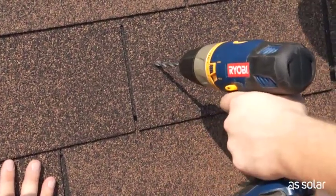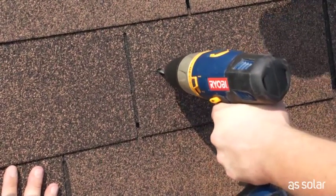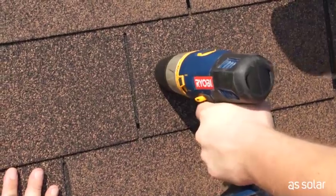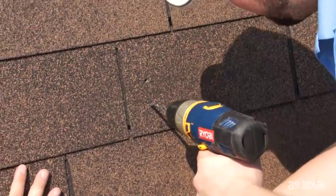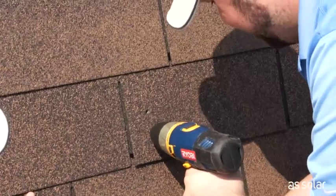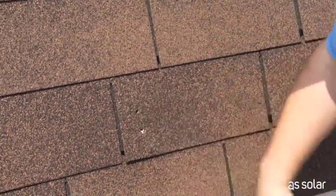So here we go. And we nailed it — let's do number two. Perfect drill.